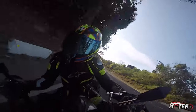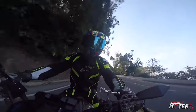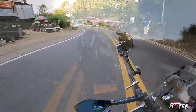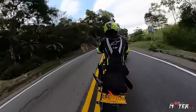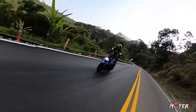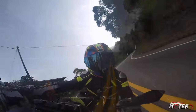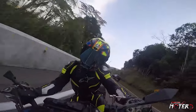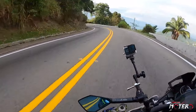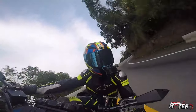Esta moto nos entrega 74.8 caballos de fuerza a las 9000 revoluciones y 68 newton metro de torque a las 6500. La verdad siento que por ser una moto tan liviana se siente más torcuda que la MT-09. Para los que no han visto el video de la MT-09, pues aquí se los voy a dejar.